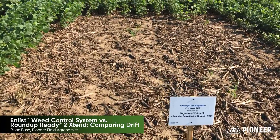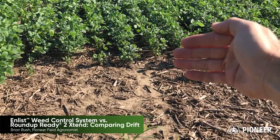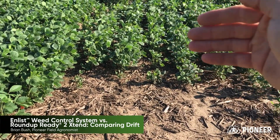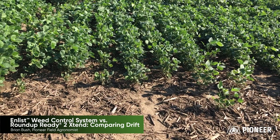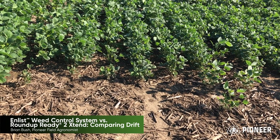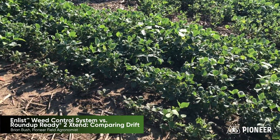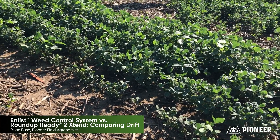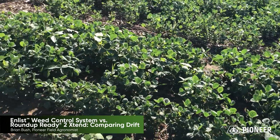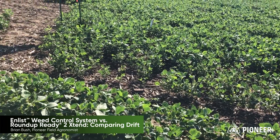Walking here towards the back — we expected the herbicide to move back to the north, since the wind was out of the south at six to eight miles per hour. So we expected the herbicide to move up here and show some symptomology on these soybeans. The frustrating part is that somewhere after this application, the herbicide also picked up and moved to the northeast. You can see here, all along this side, we've got damage to the Liberty Link soybeans here and also to the Enlist E3 soybeans in the next block.